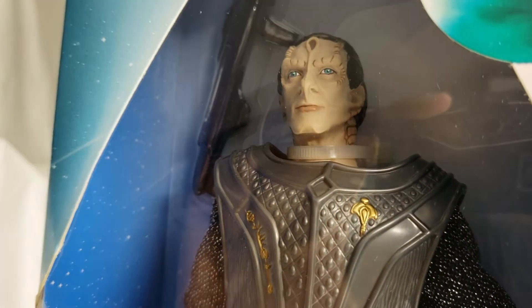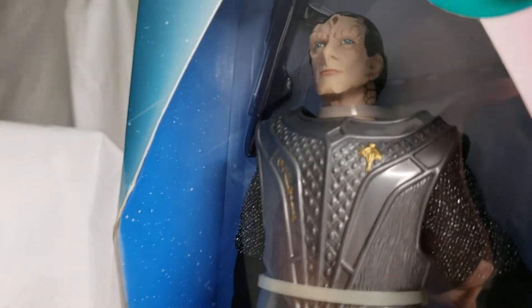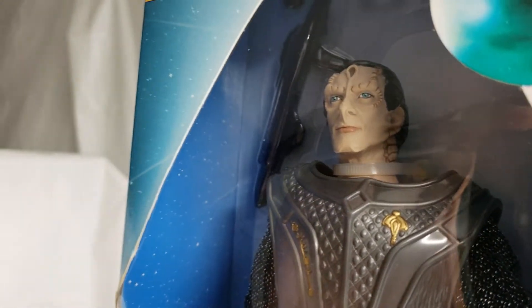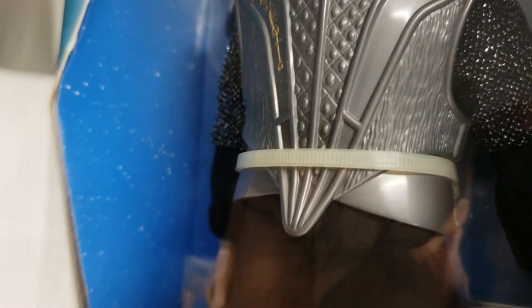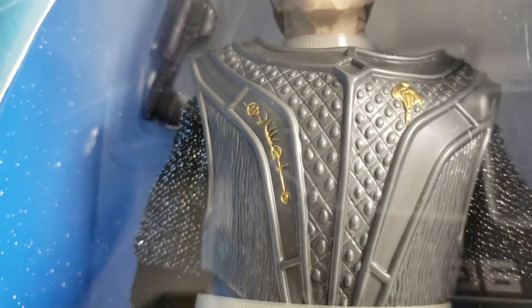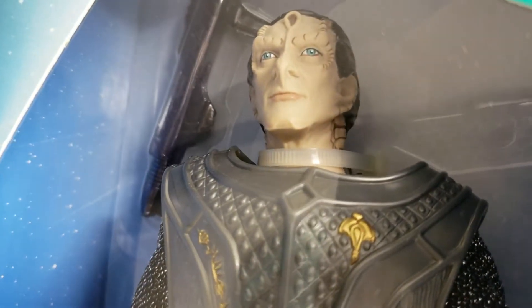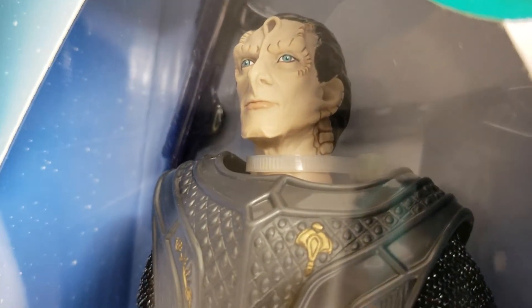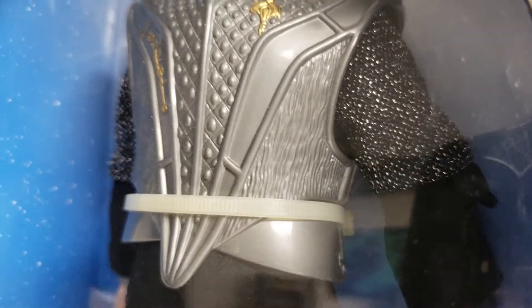A little background on Gul Dukat: he's played by actor Marc Alaimo. This character only appeared in 35 episodes out of the 176 episodes of Deep Space Nine, but he was very polarizing — bad guy, good guy, you didn't know. In one episode he finally showed his true colors.